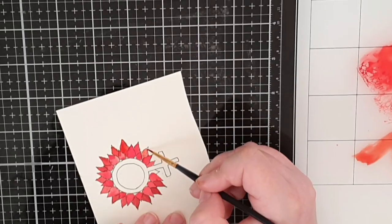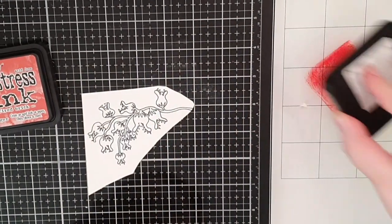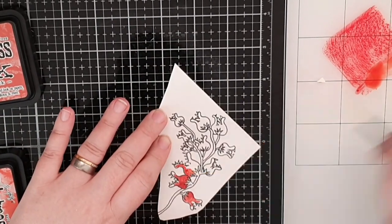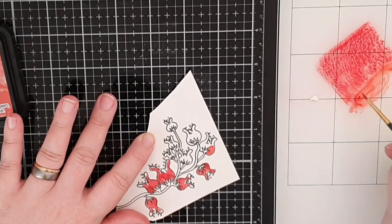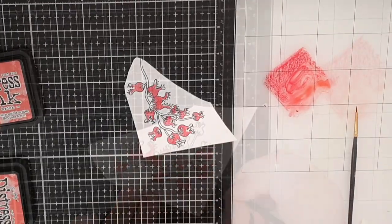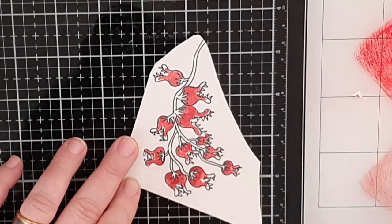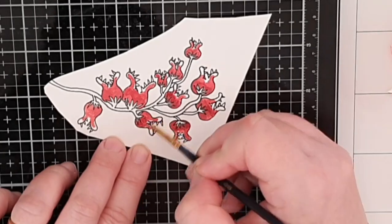For those who have followed me for some time, you don't expect me to draw realistically at all, but for new subscribers I want to say I can't draw realistically, so I choose to draw funny if I can. And these little hungry flowers are of course colored in the same red with shading at the base of the flower and lighter where they bite.